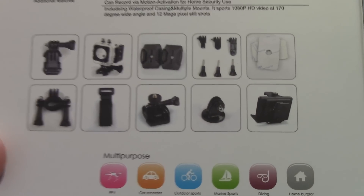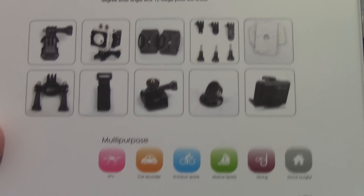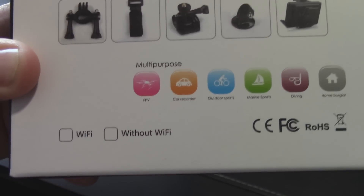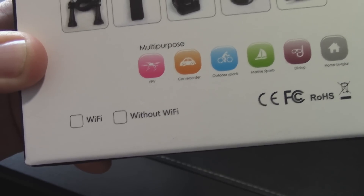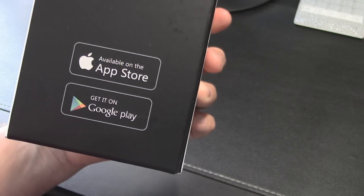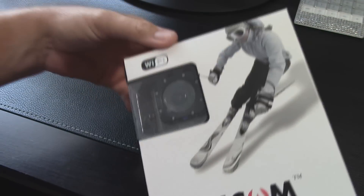There are all the included accessories — we'll pull those out in just a second. Multi-purpose mounts — basically use whatever you want for them. Looks like they forgot to indicate that it's the non-Wi-Fi version on the box. It supports iOS and Android. Let's open this thing up.